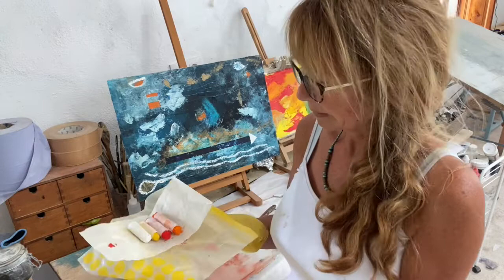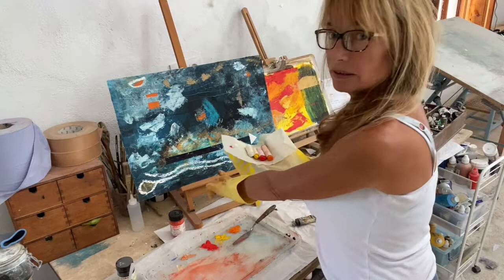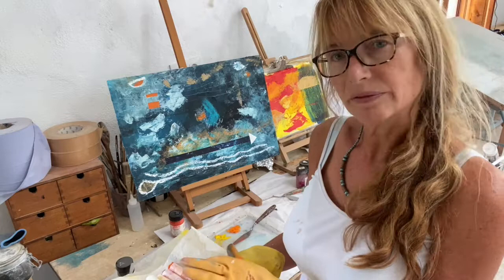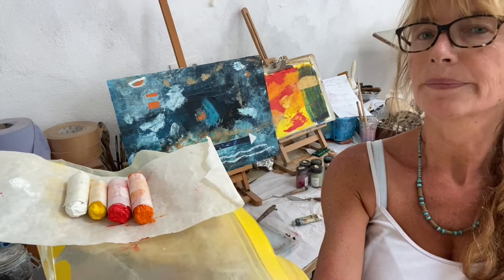Here are some I made earlier today. They haven't really gone hard yet — they've been in the fridge and they're hard enough to use. I did use the white one earlier to make some lovely marks on the painting behind. Eventually, just like the wax medium, when it dries, there will be a hard coat around the outside of the sticks. But I really loved the colours.